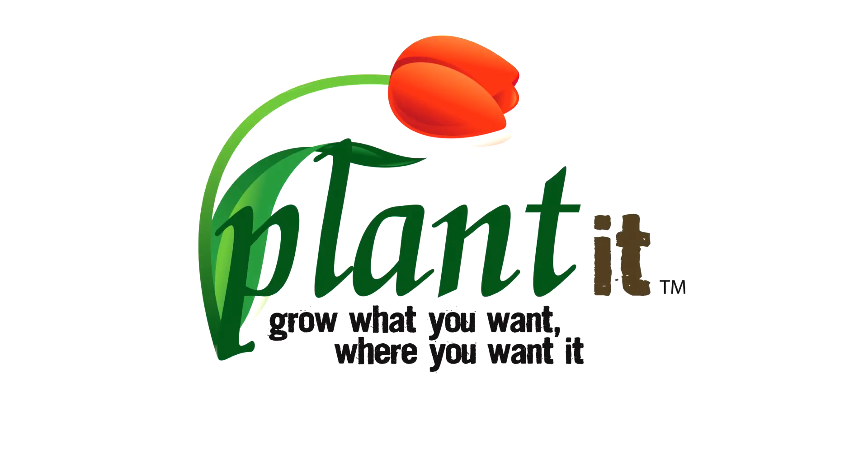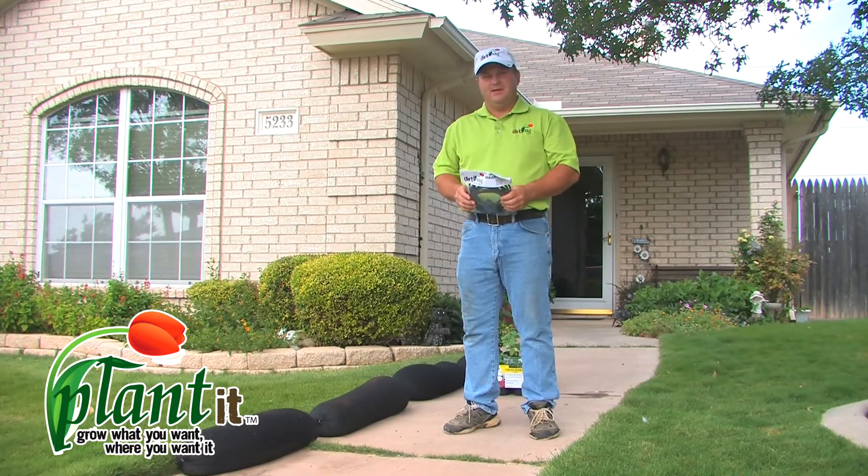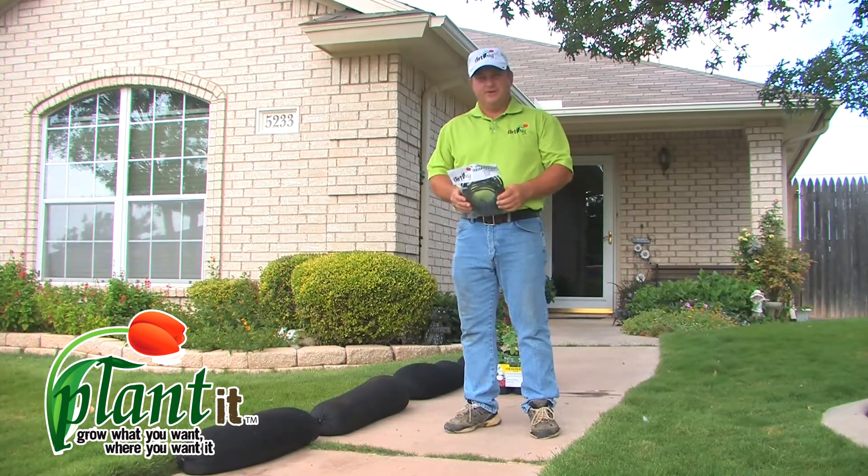Hello, my name is Loren with Planted and I'm here to demonstrate the process of planting your seed or starter plants and the installation of an irrigation kit.